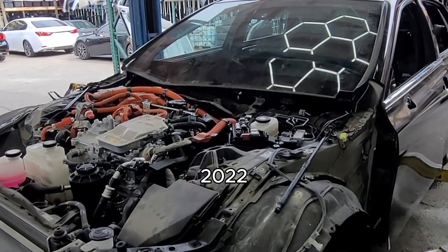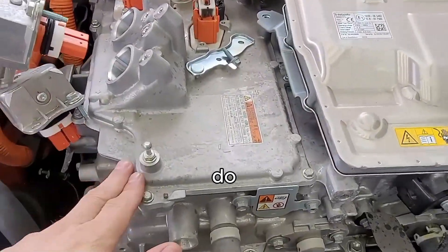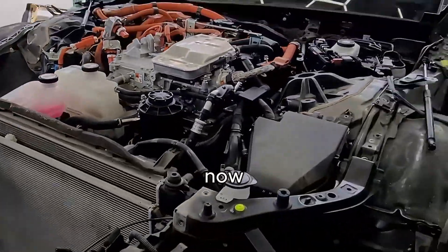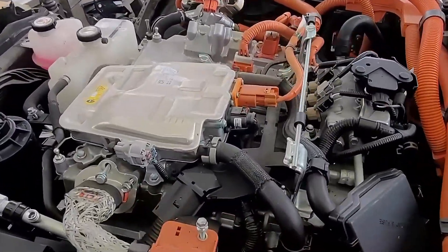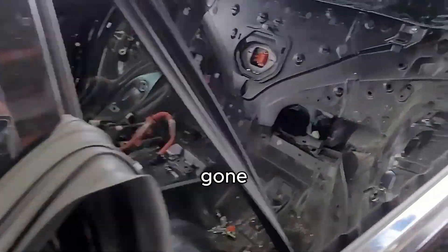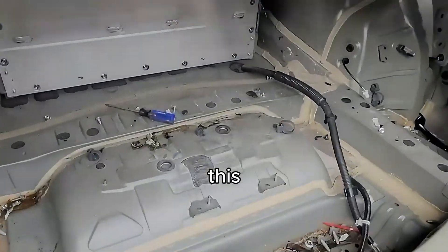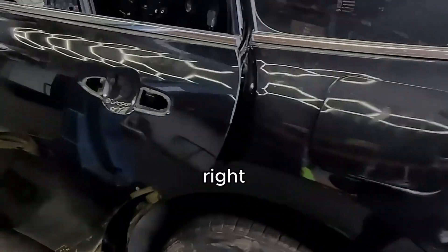We have a 2022 Toyota Mirai. This here is the fuel stack for the hydrogen. We're going to show you how to disassemble the hydrogen tanks. We'll lift the car up. The system is pretty complicated — that's your fuel stack. The interior is already completely gone. You have the battery system right here; this is your battery that stores electricity.